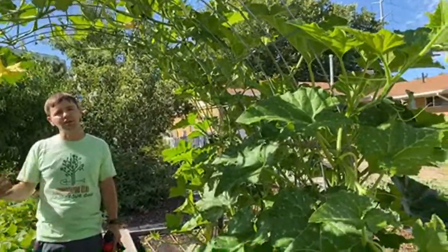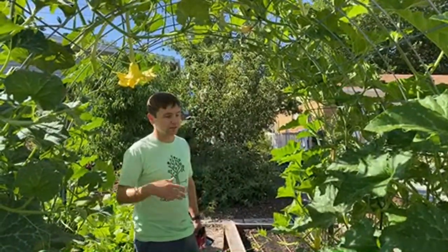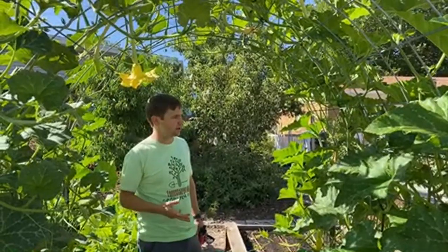Hopefully we'll get them pretty soon because we want to make sure we have enough time to ripen them before the first frost. That's what we're shooting for. But winter squash — we don't really expect to harvest those until September or November. If you have questions on squash, let us know.